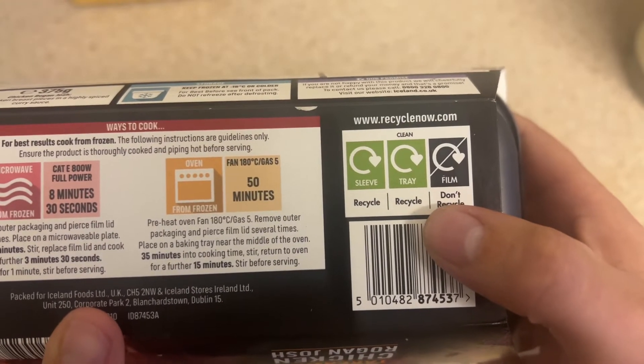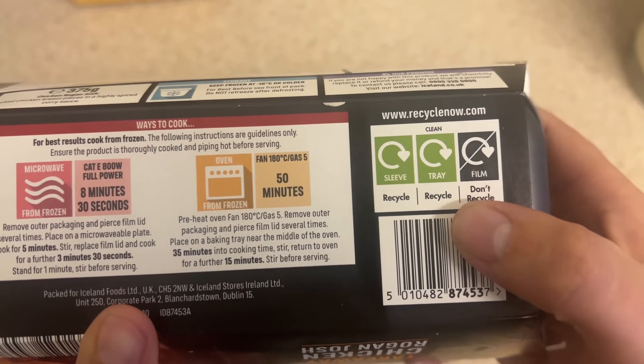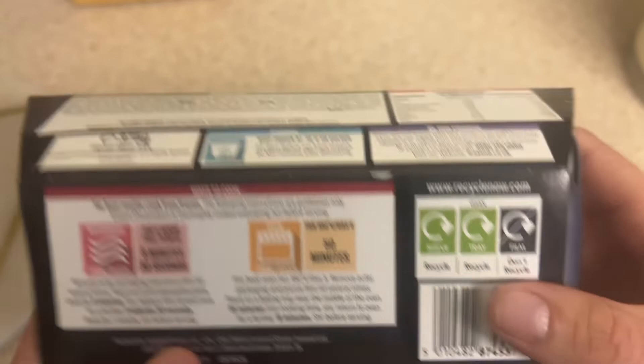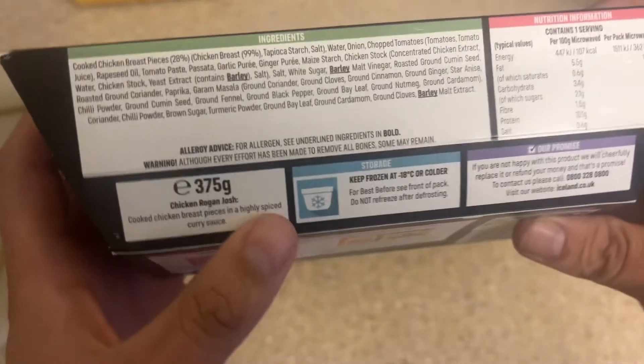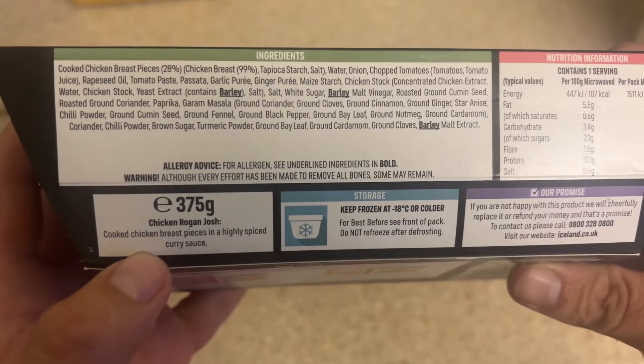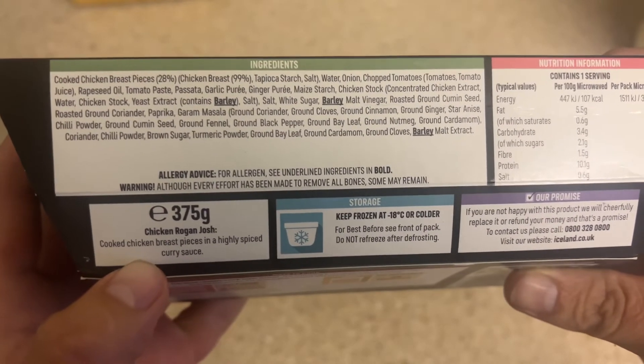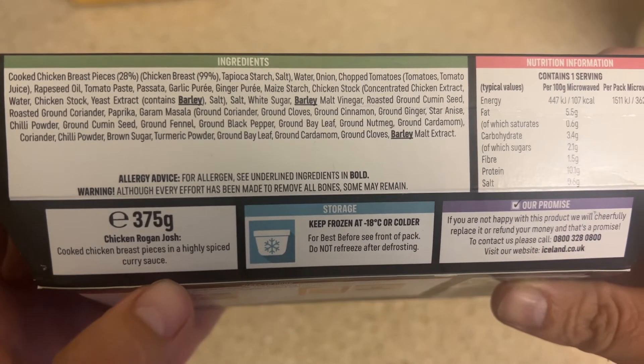We've got the recyclable content of the container — the sleeve and the tray are recyclable but the film isn't. A brief description of the actual product is cooked chicken breast pieces in a highly spiced curry sauce.